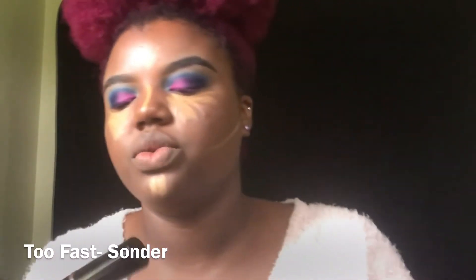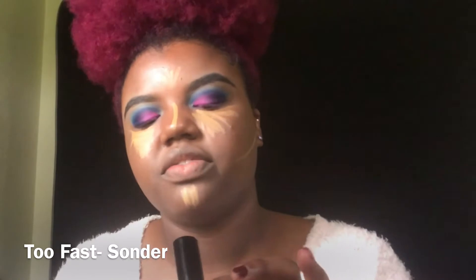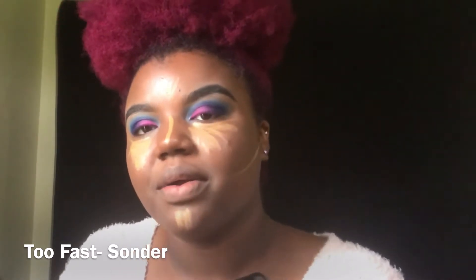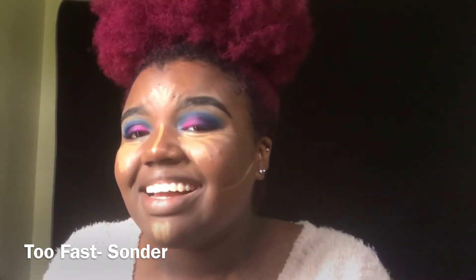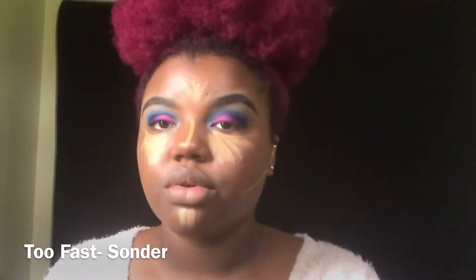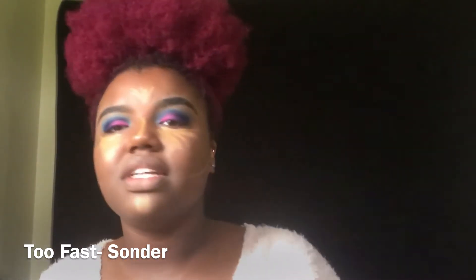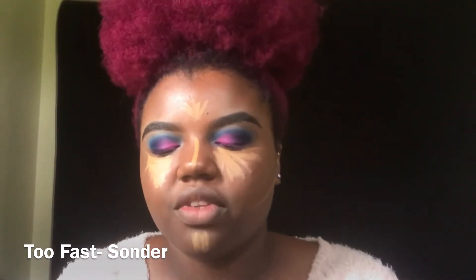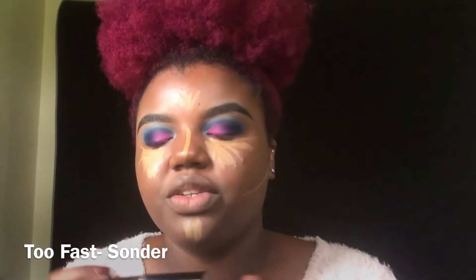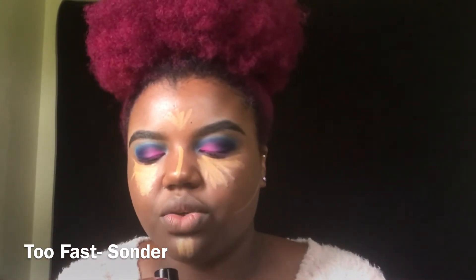Now I'm going to contour with my Beverly Hills foundation — I almost brought the wrong shade — but I'm going to contour with it in the shade Cool Earth.